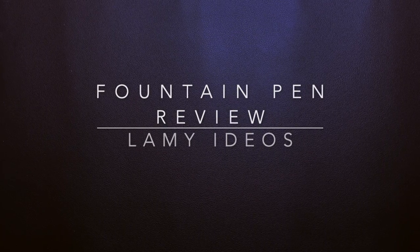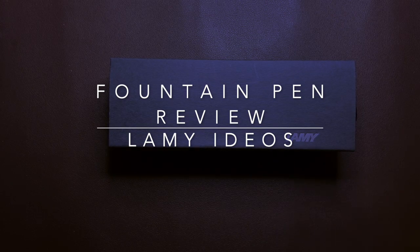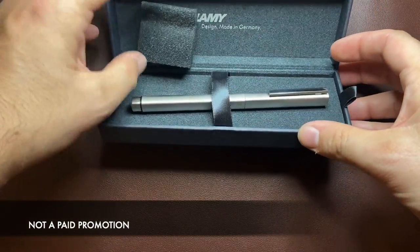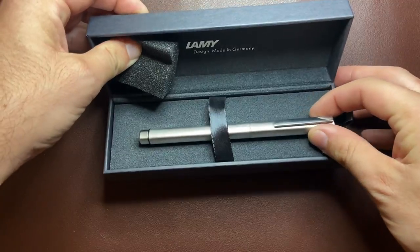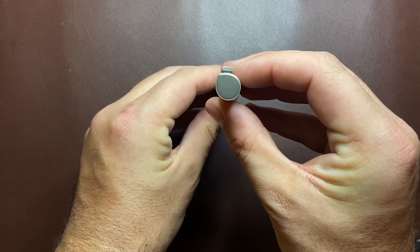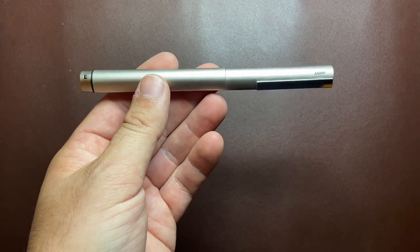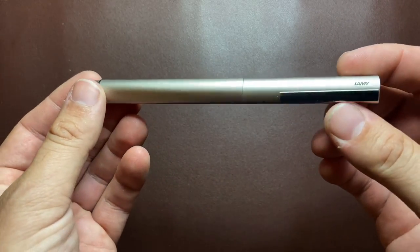Hello and welcome to today's video. Today I'm reviewing a new pen from Lamy, and if you follow the fountain pen world you will know what this pen is. It's also in the video description so no big surprises there. It is the Lamy Ideos — or however you want to call it. Let's get started.